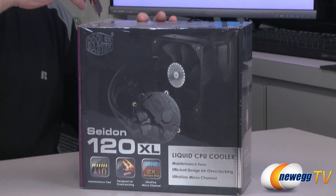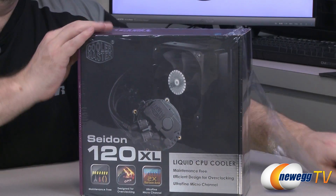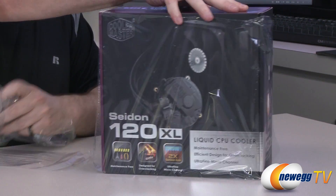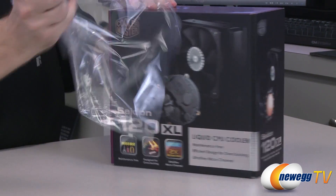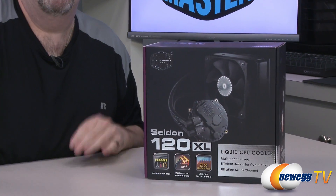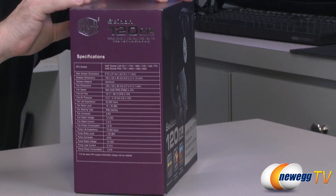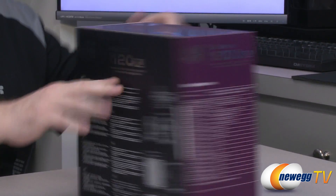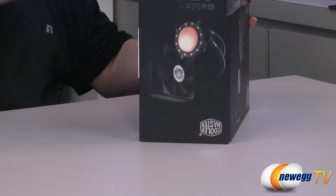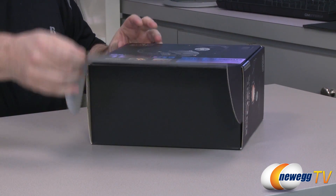I'm going to take a little trusty knife here and go ahead and remove all that plastic packaging. Let's go ahead and pop the flap. Inside the box, you can see that everything's completely well packaged.